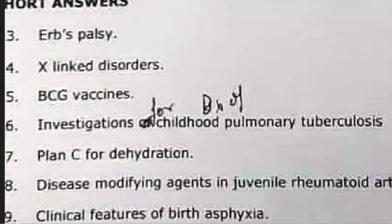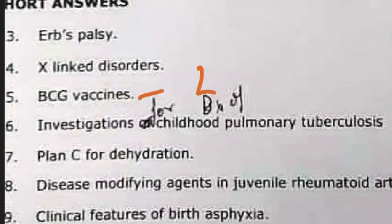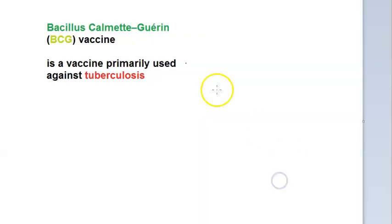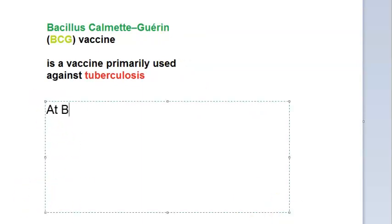The next question is BCG vaccines for three marks. First, write the full form: Bacillus Calmette–Guérin. It is for tuberculosis — it prevents severe forms of tuberculosis. This vaccine is given at birth, and how do you give it? It is intradermal.